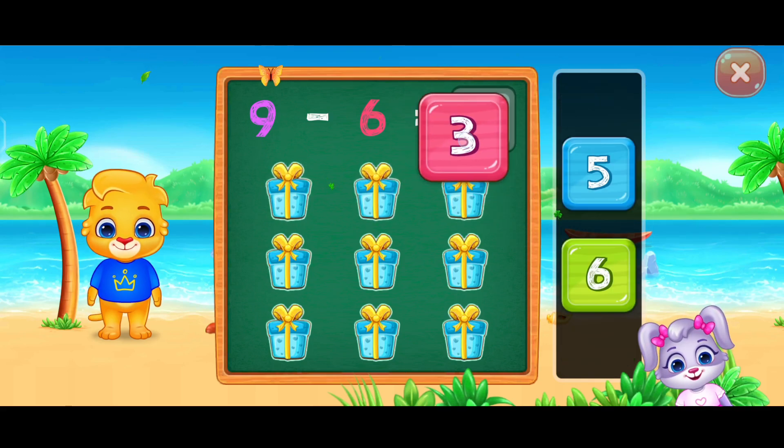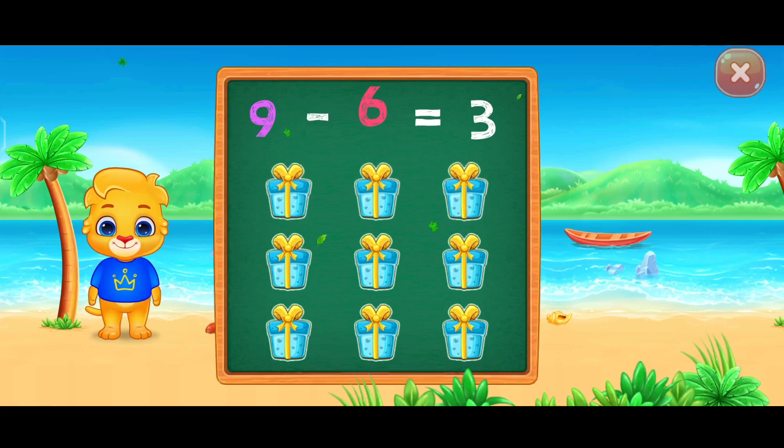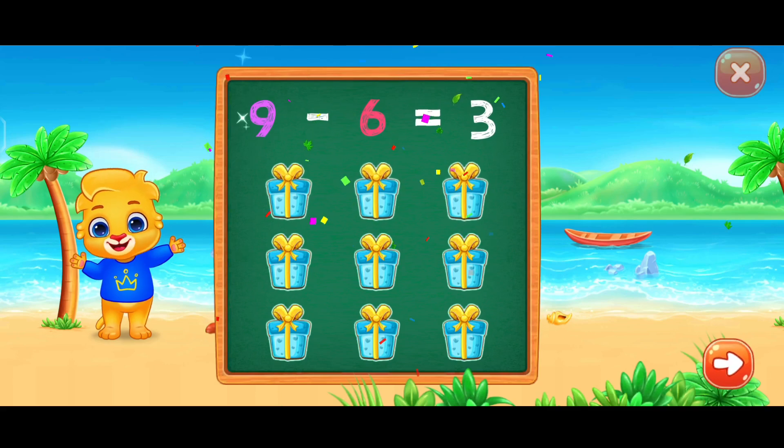Three! Woo-hoo! Nine minus six equals three! Woohoo!